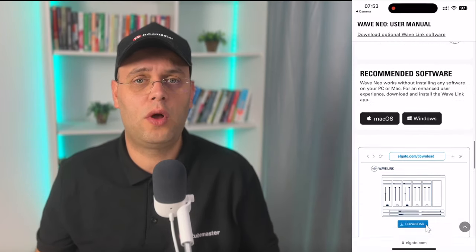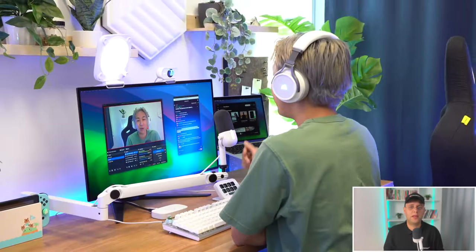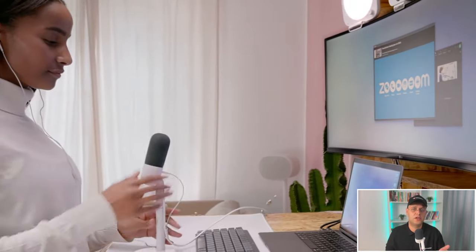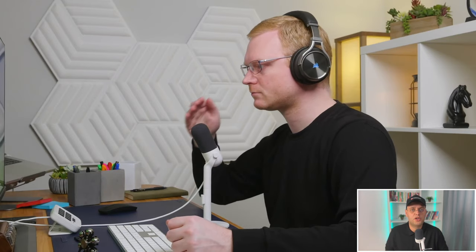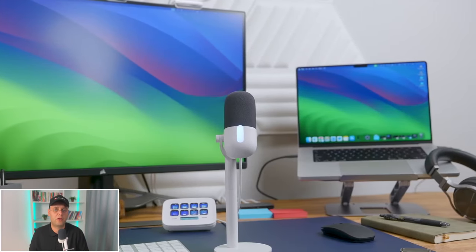If you need additional help setting it up, Elgato has you covered with a step-by-step user guide accessible by scanning the QR code on the back of the box. For the best performance, position the Wave Neo about 4 to 8 inches away from your mouth. An easy way to measure this is to hold your hand in front of your face with fingers pointing up — your thumb should touch your mouth and your little finger should touch the microphone. When talking, always speak toward the front of the Wave Neo, not the tip, directing your voice above the mute button with the mic placed vertically in front of your mouth.